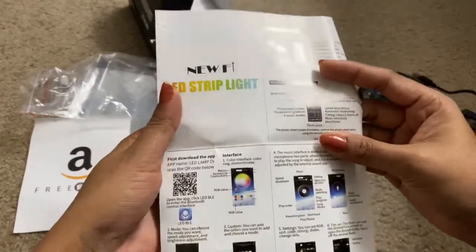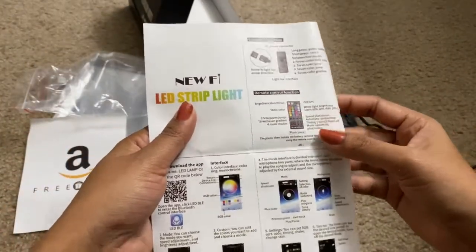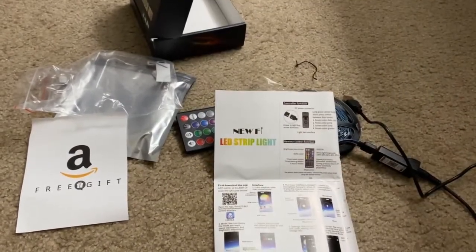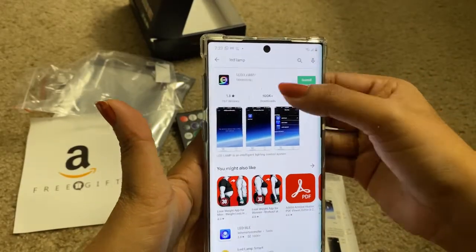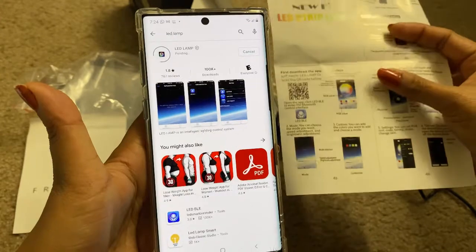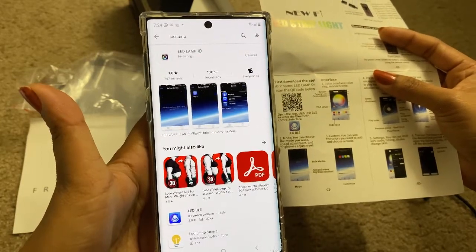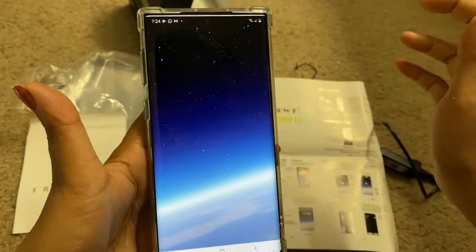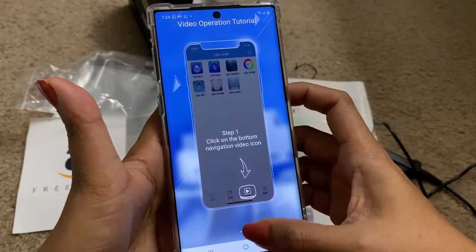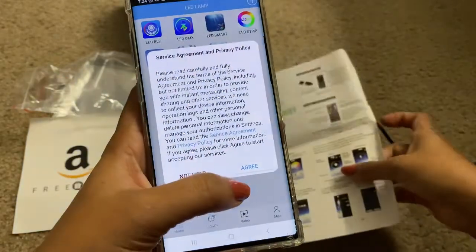Now let me show you how to connect this in the app. This light strip can be controlled through the remote or through the app. First, we need to download the app called LED Lamp — let me download it. This is the app, LED Lamp, and it's downloading now. Once opened, there is a video operation tutorial — click on the bottom navigation video icon, click the icon on the top left side, and click on the video tutorial.